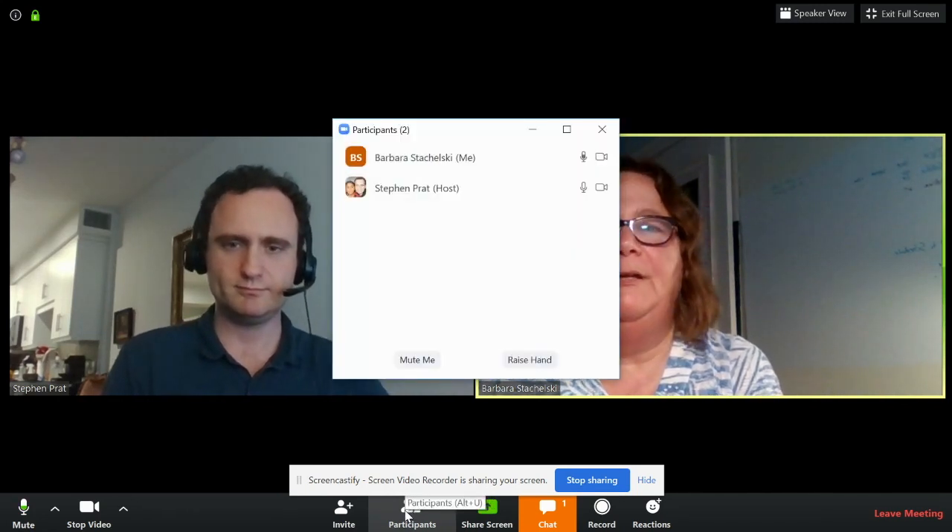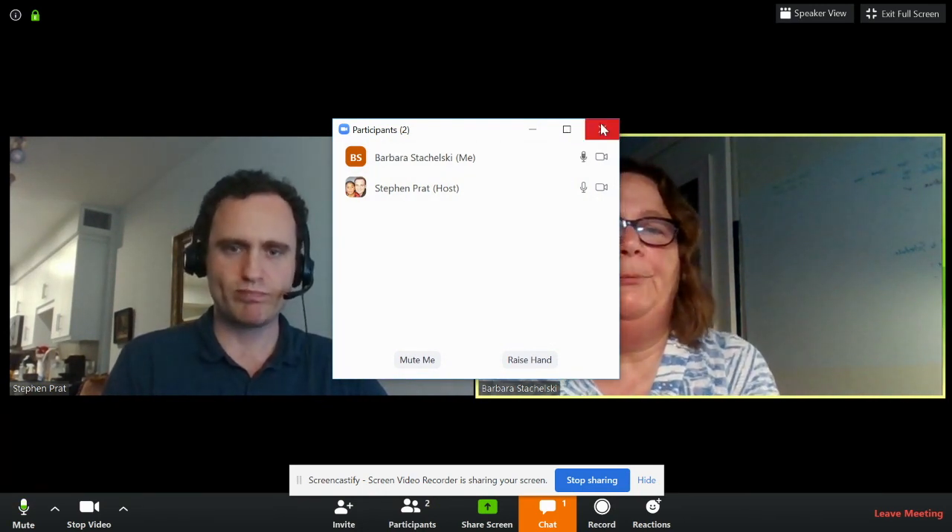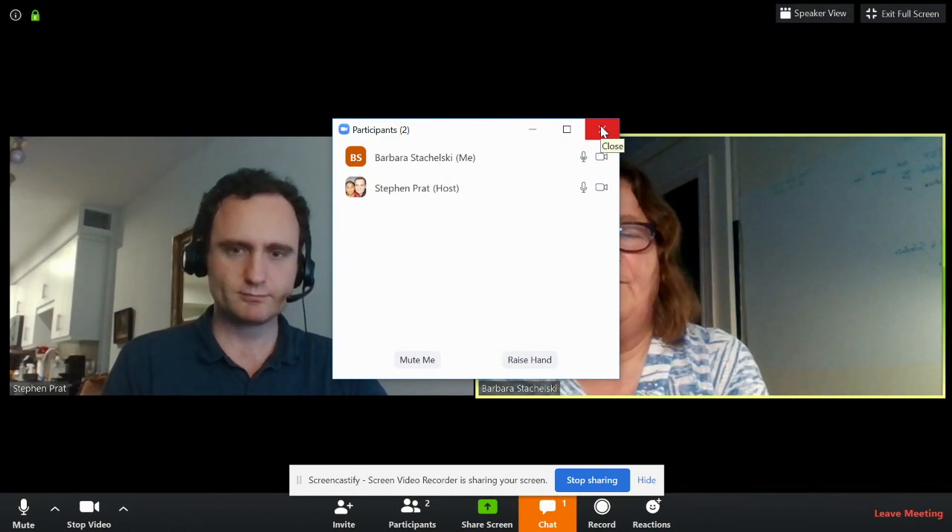Another thing: if you want to know who's in the meeting, you can click on the participants button and it lists everybody in the meeting. When you look at the microphone icon, the one that's moving is the person who's currently speaking.